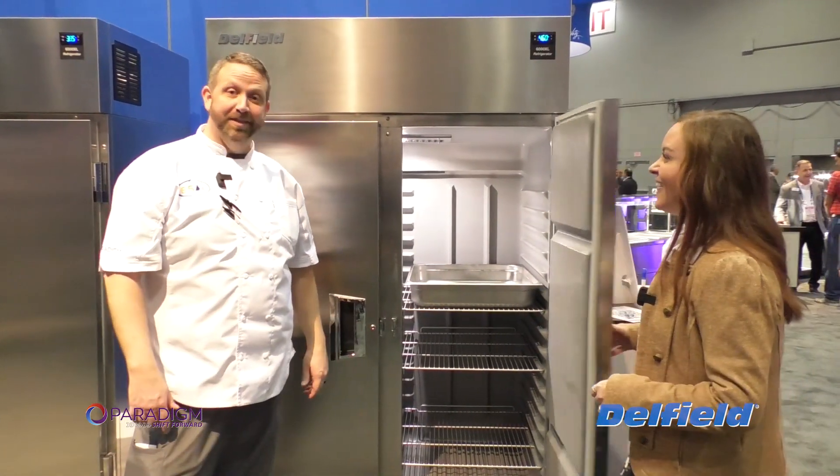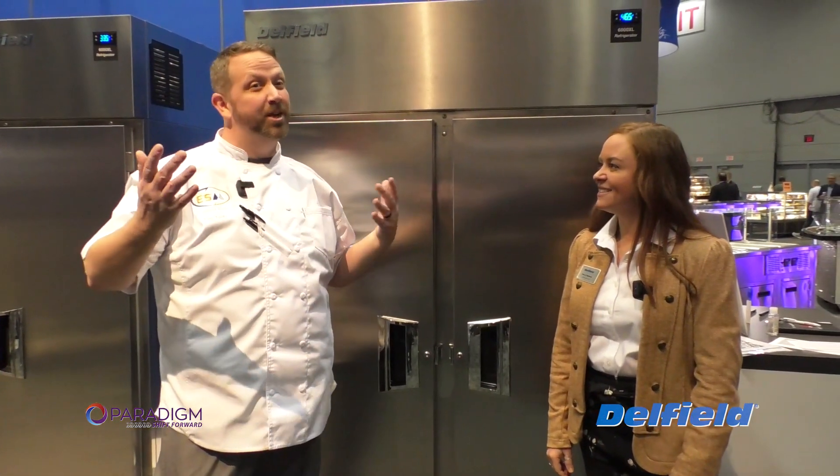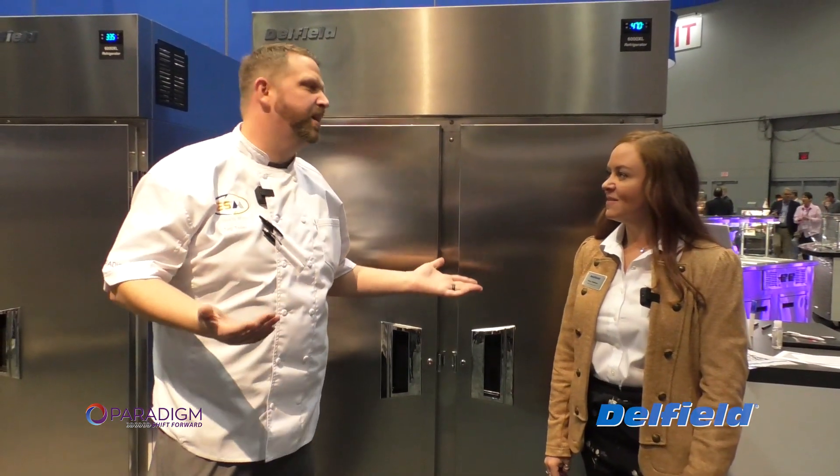Thank you guys very much for joining us, really appreciate it. If you guys have any questions or needs, give us a call. We have a couple of pieces of Delfield in our office and we'll be able to show you guys some things.